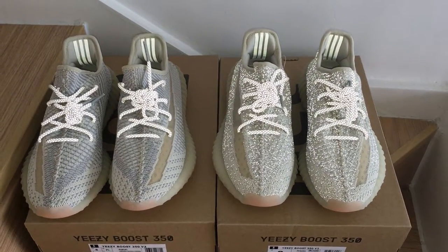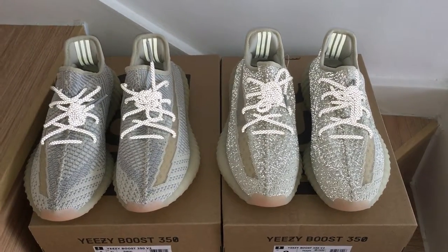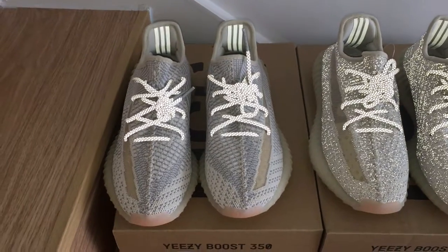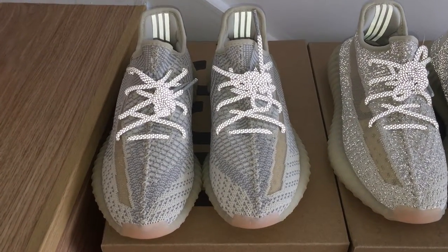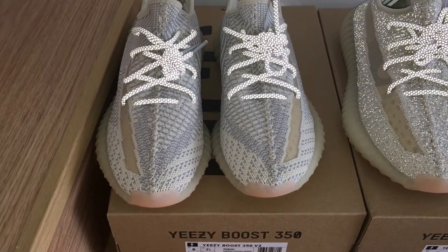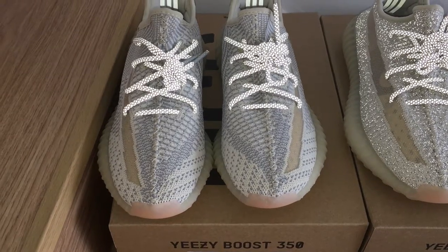Let's start the reflective review. You can check the details about both pairs. You can see very clearly on the non-reflective about the painting on the shoes.